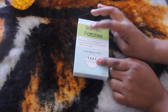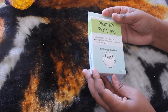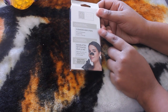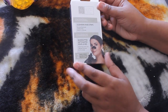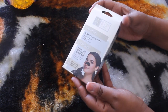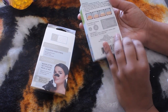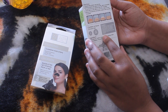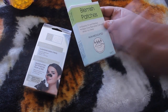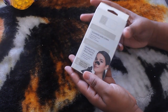I also picked up these blemish patches — absorbs oil and residue, helps clear blemishes overnight while you sleep. Non-medicated, targets problem areas. And I also picked up these charcoal cleansing nose strips — comes with two nose strips in the package by Global Beauty Care. I can try these out for you guys, just comment down below. I don't have any active breakouts right now so I'll probably save the blemish patches, but I can always use some nose strips.